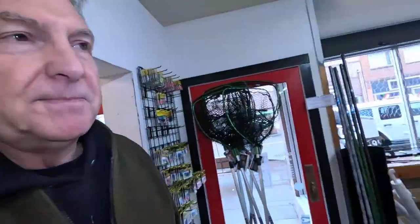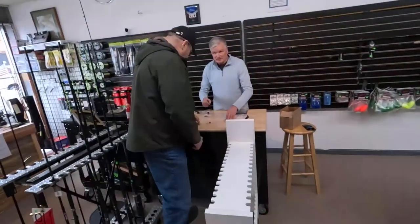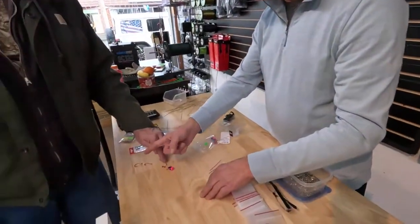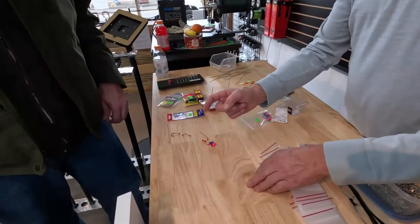Hope to see you guys in here and hope we can help you out and catch more fish. Would you put coon shrimp on these hooks also? Yes. Just one trip today — that's great!